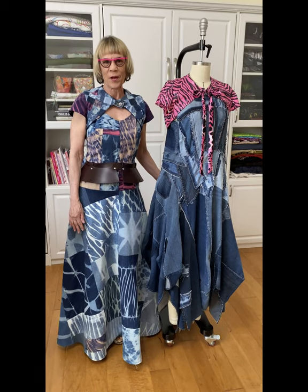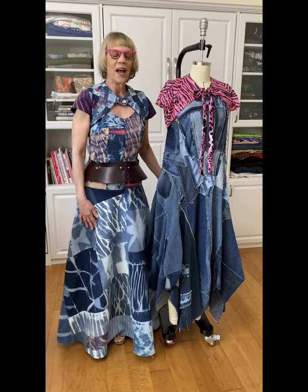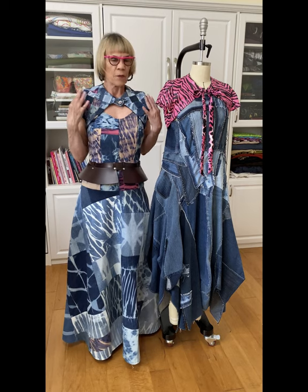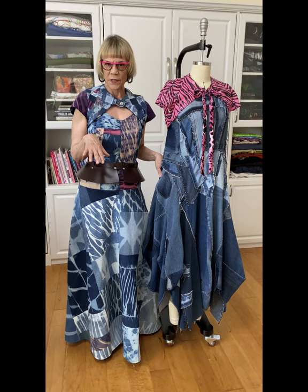Hi, welcome back to another episode of Sewing in my Studio. Today I thought I would talk about a little shrug pattern that I've been using for a while, and it seems to be just the right little accessory to put over my denim dresses.